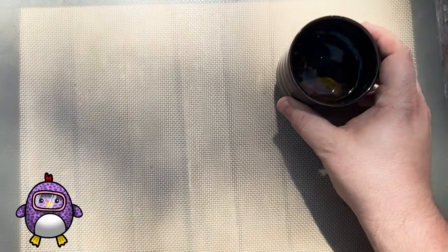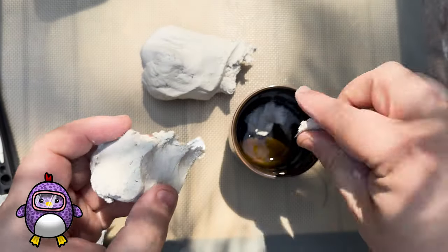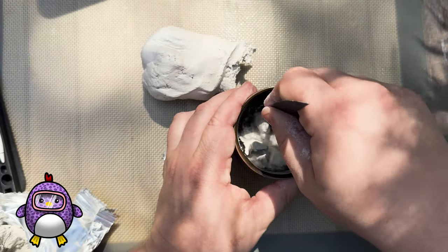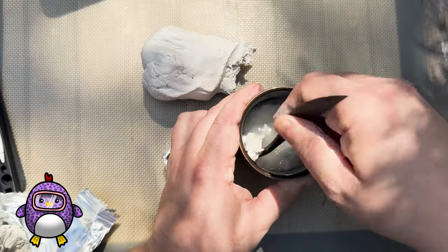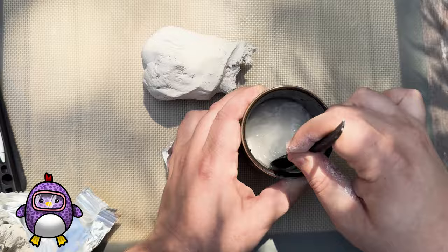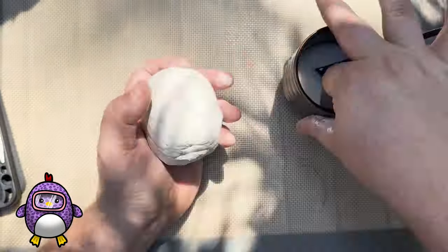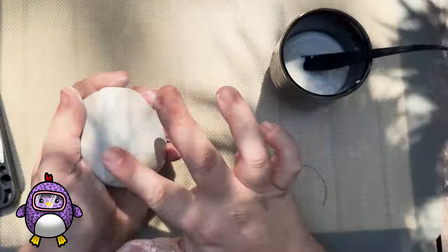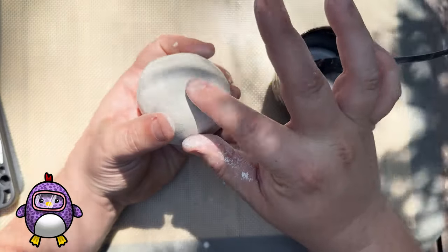The internet told me to start with a slip, which is basically mixing a third water with two-thirds clay. But honestly, I think the clay I bought might not be the best brand because it did not mix no matter how hard or how long I tried. But I think it did its job later on. So I started by creating this oval-shaped sphere out of clay, then used the slip to attempt to smooth out any creases and cracks.